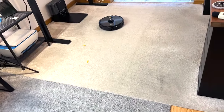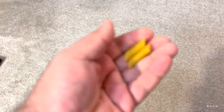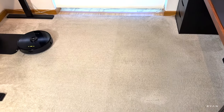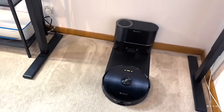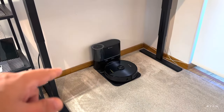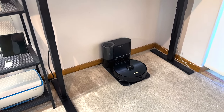It cleaned everything apart from these two pieces of pasta, which might be too heavy. Apart from that, let's have a look at the floor — the hardwood floor is all clean. Looks all right now. It's returning to the dock on its own. I set it to empty the dustbin every two cleans, so it should empty now.